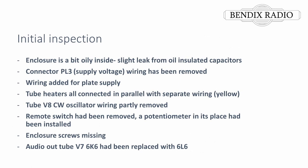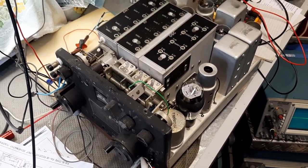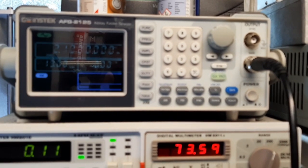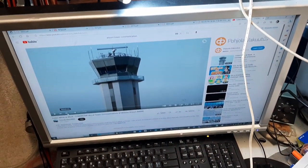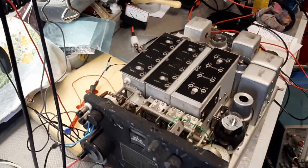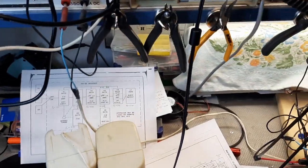There were a couple of issues I could find by looking at the unit, but none of them should disable the operation. I connected an external 200 volt plate supply and a 6.3 volt heater supply to see if it would work. Here I am testing the operation by feeding a 2.1 MHz signal from the signal generator to the antenna input. It is amplitude modulated by audio from the computer, and speakers are connected to the front plate audio output terminals right there. Let's see if the radio can receive anything.